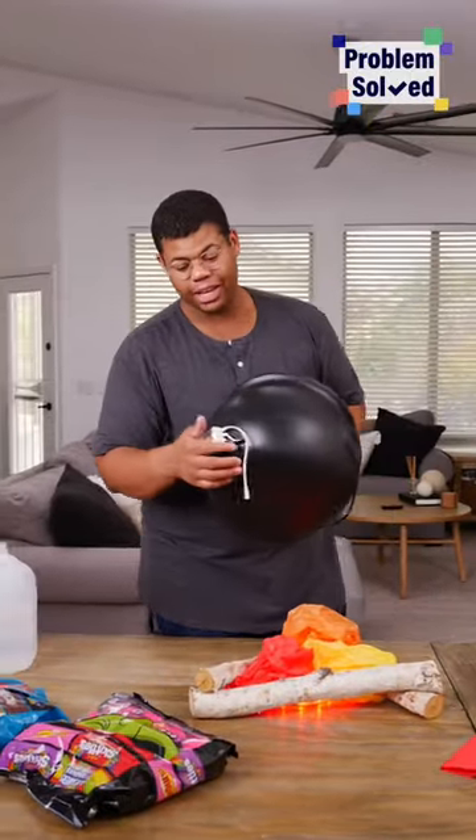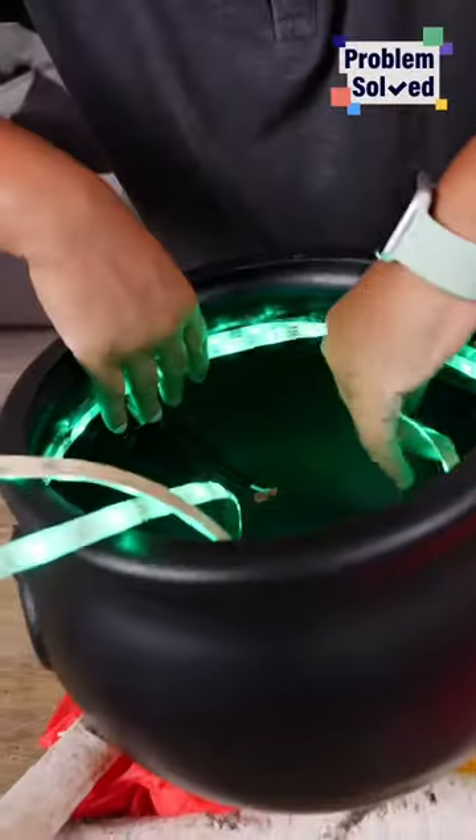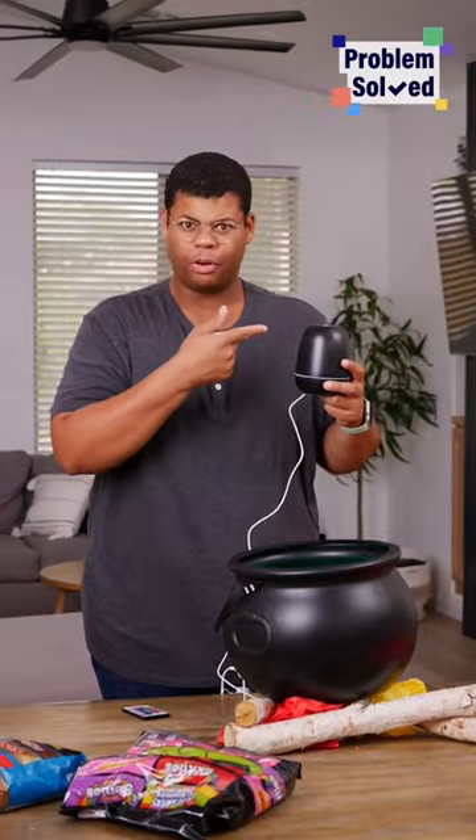Now for our cauldron. I cut a little hole so I can put our cords through. On the inside of that cauldron, I just have a strip of LED light — this is going to give us that creepy glow inside the cauldron. This is so genius for the smoke and oil diffuser.